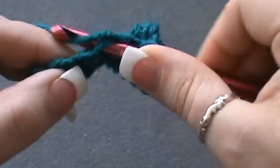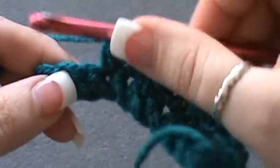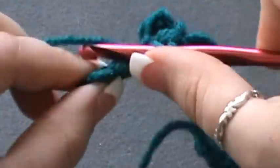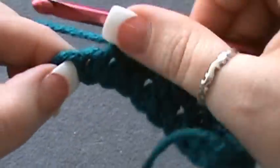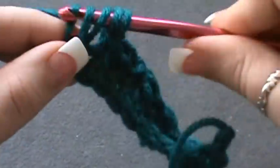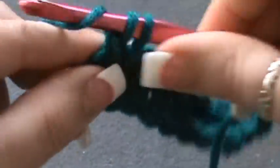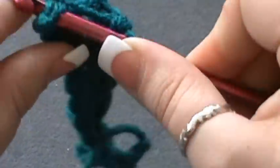Keep your stitches pulled a little snug for this stitch. Continue your triple crochet, single crochet pattern, and at the end you want to finish on a single crochet.